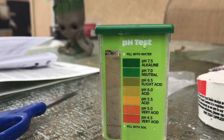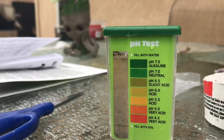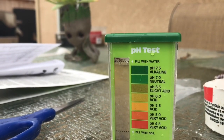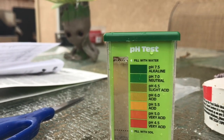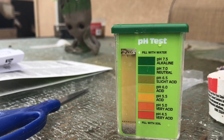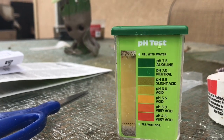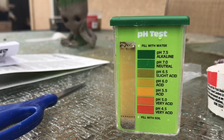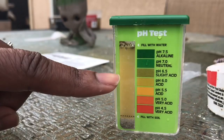So it definitely gave us a more acidic soil that would be a better environment for growing blueberries, citrus, and some other plants such as azaleas and camellias. I would say this one is now at about a pH of 6, which is the upper limit for blueberries.